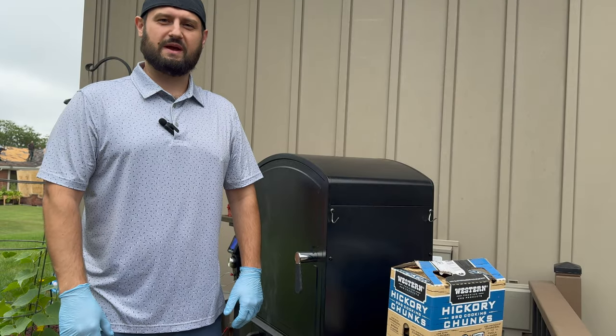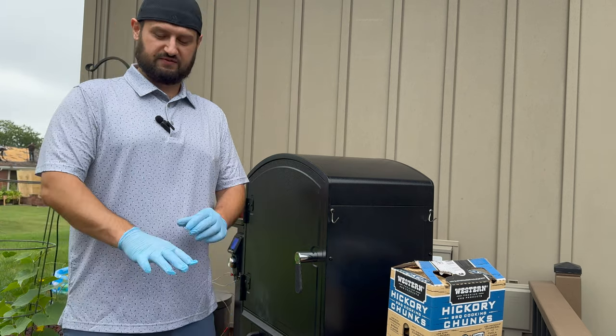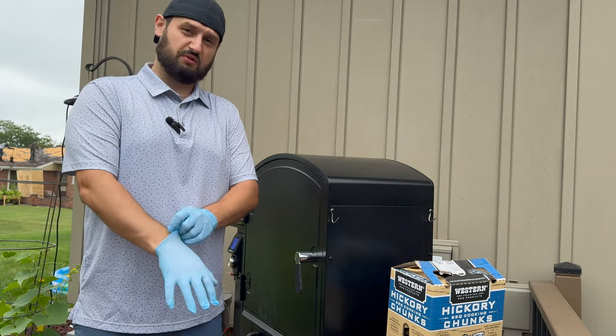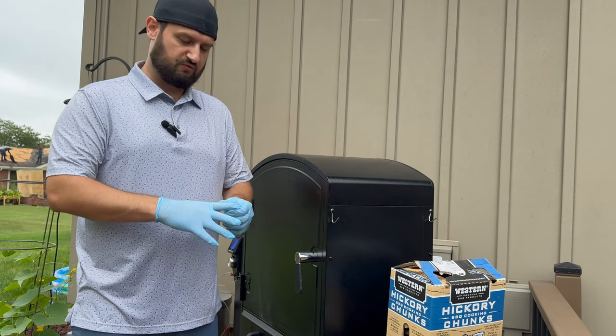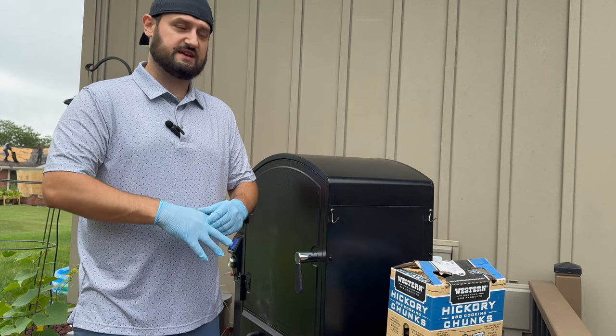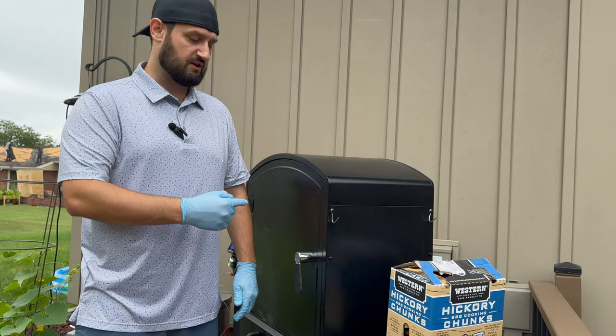All right, what's going on everyone? Welcome back to the channel. We're doing something a little bit different today. We are going to be smoking a couple of pork butts, but we're not really going to focus so much on the pork butt itself. What we're going to be focusing on here is just the technique on the new Camp Chef XXL Pro.